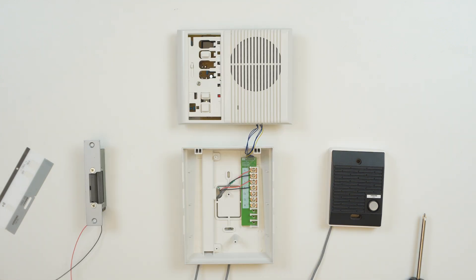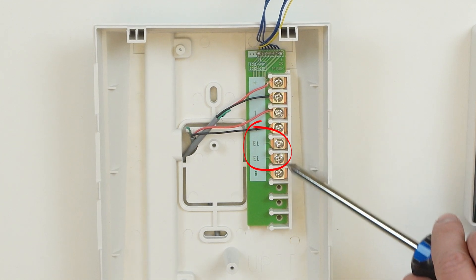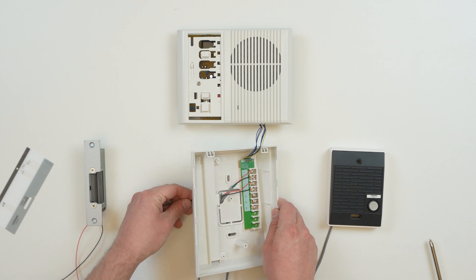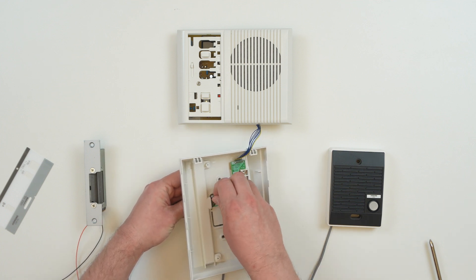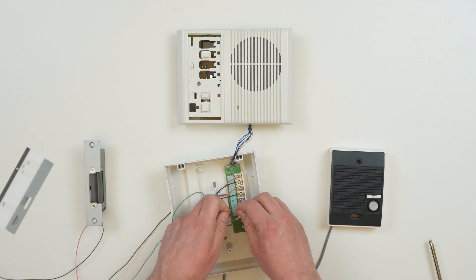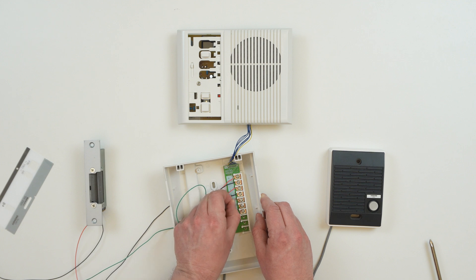The door release terminals are labeled EL and EL. This is a normally open, dry contact, and the two terminals are non-polar. This means that it does not matter whether positive or negative wires are run through them. These can either be wired in series with the door strike in its power supply, or connected directly to an input on an access control system.